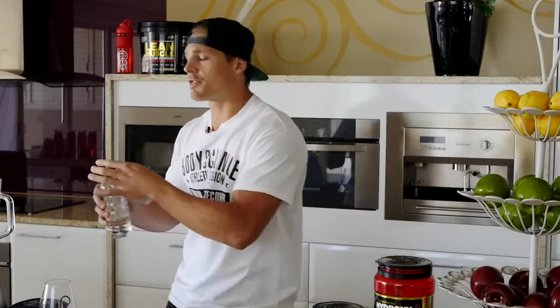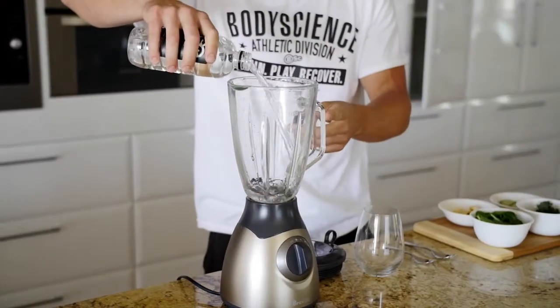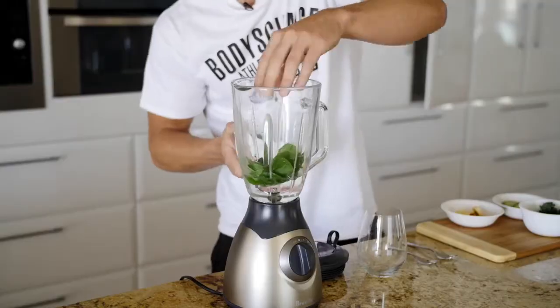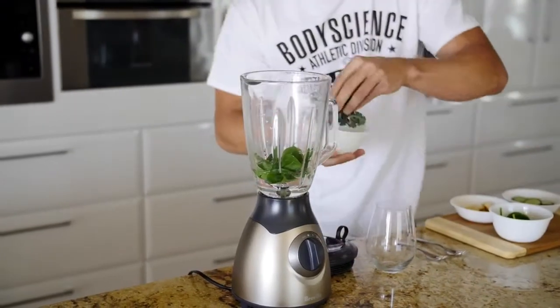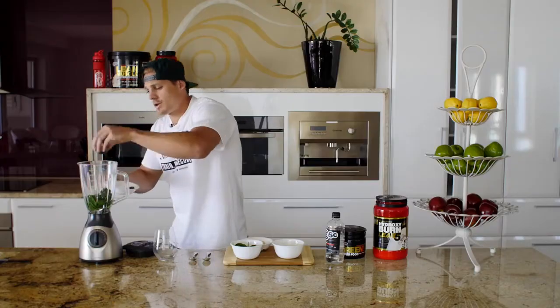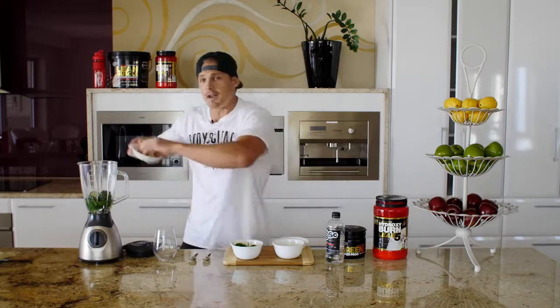First up, we're going to pour our 300 ml of water and grab our greens, which is going to be our spinach, our kale, our cucumber, and also our banana.